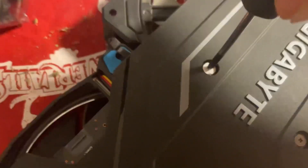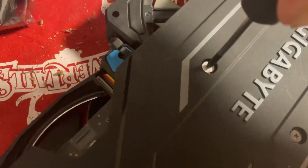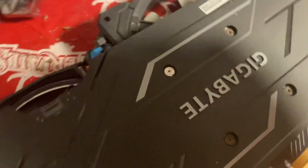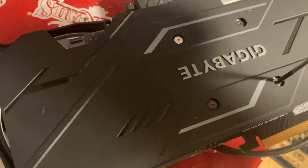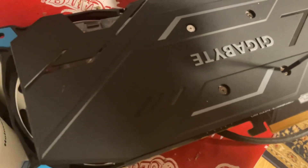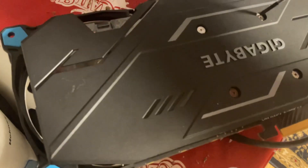That sticker ain't coming off, man. It's making some springy noises. It's making some snappy noises.